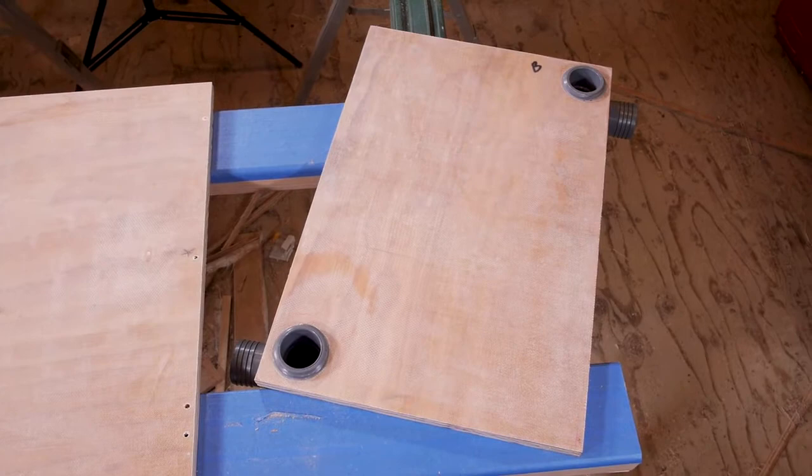Now you have perfectly threaded holes for your fittings. In the next video we'll glue it all up and finish up the tank. Thank you.